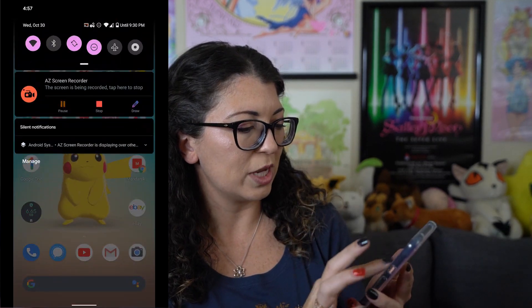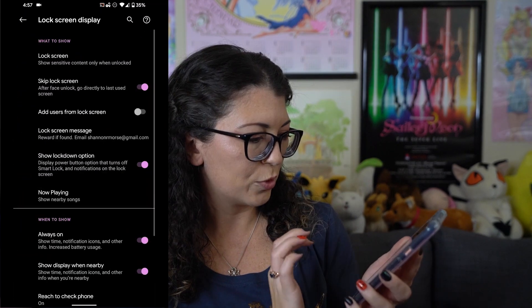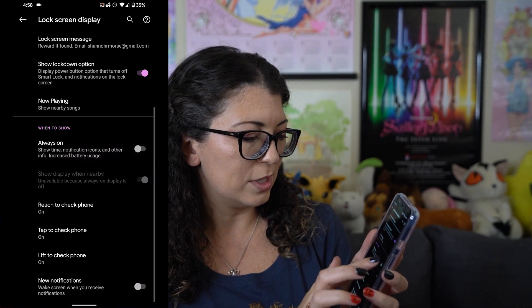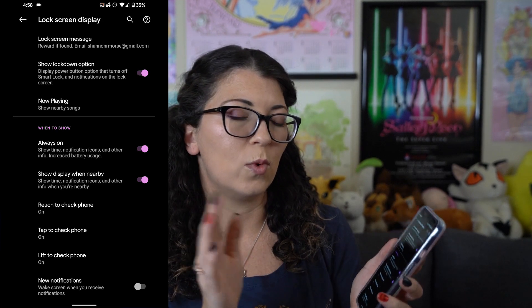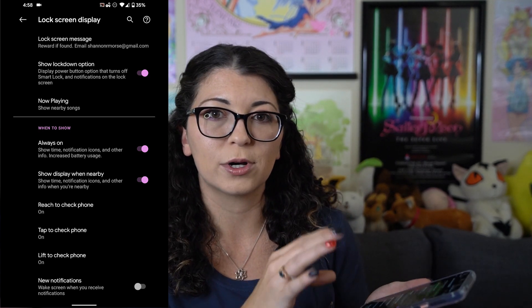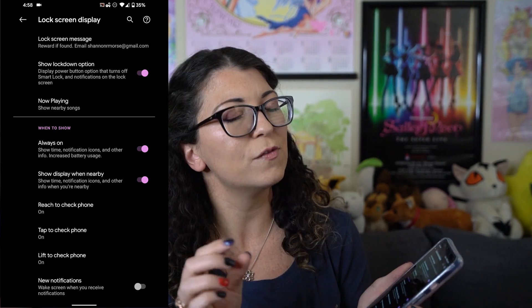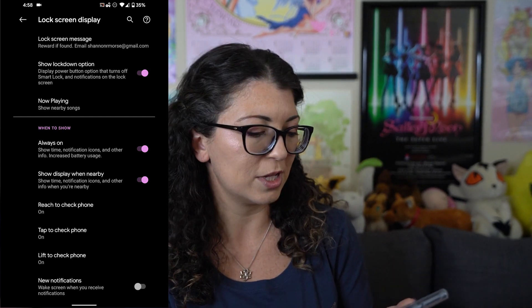Another one that does not affect your security is always on display. You can enable it by going to your settings, going to display, lock screen display, clicking on advanced and scrolling down to where it says always on. This will show you the time, notification icons, and other information on your lock screen while the phone is asleep. This does increase battery usage a very small amount — maybe a few percentage per day — so it's not a huge deal breaker and I found it to be very useful because it's basically just seeing a clock out of your peripheral vision whenever you look at it.